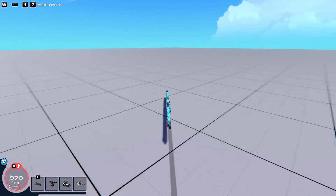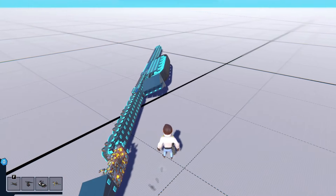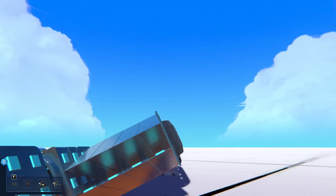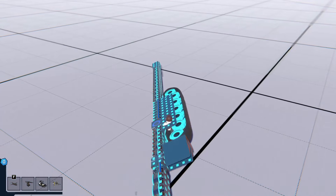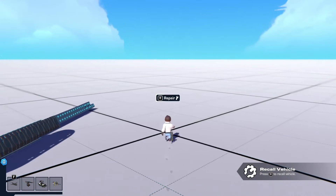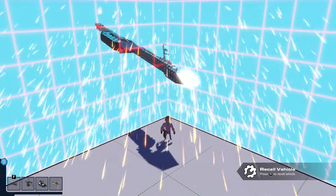Oh dear, come on! Where's all the damage? There's no damage. What on earth? The build is fine. Is it just going to sit there now?